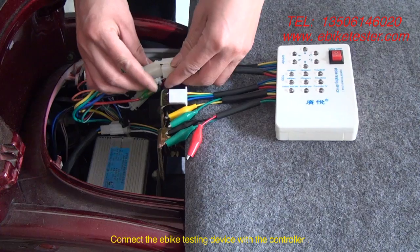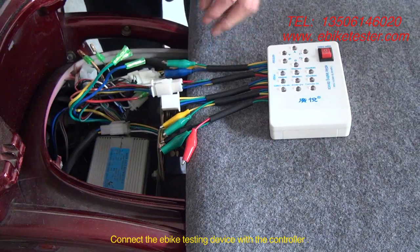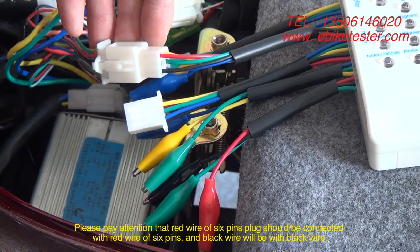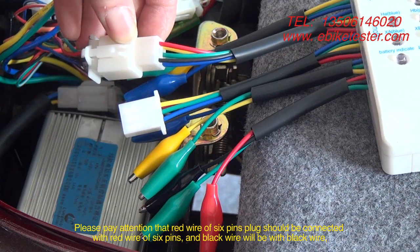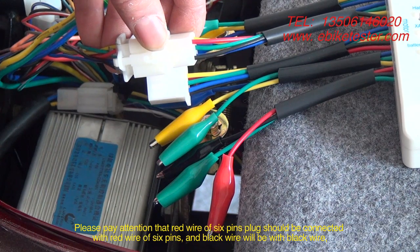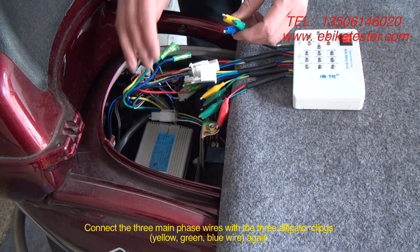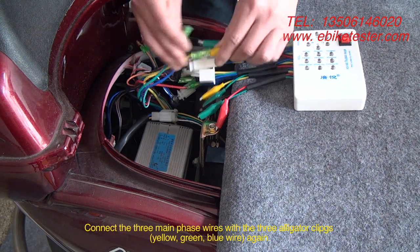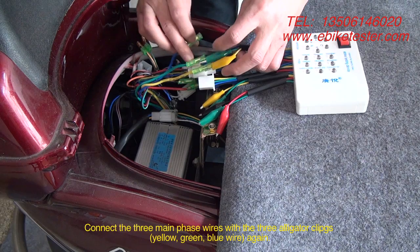Connect the EPIC testing device with the controller. Please pay attention that the red wire of the 6 pins plug should be connected with the red wire of 6 pins, and black wire with black wire. Connect the 3 main phase wires with the 3 alligator clips: yellow, green, and blue wire.